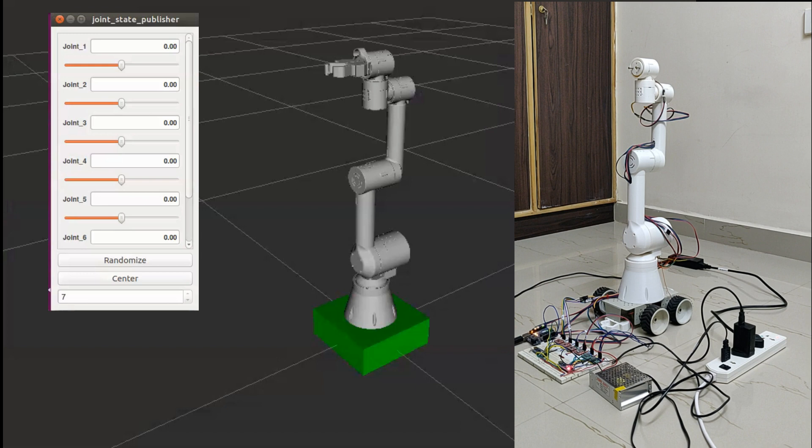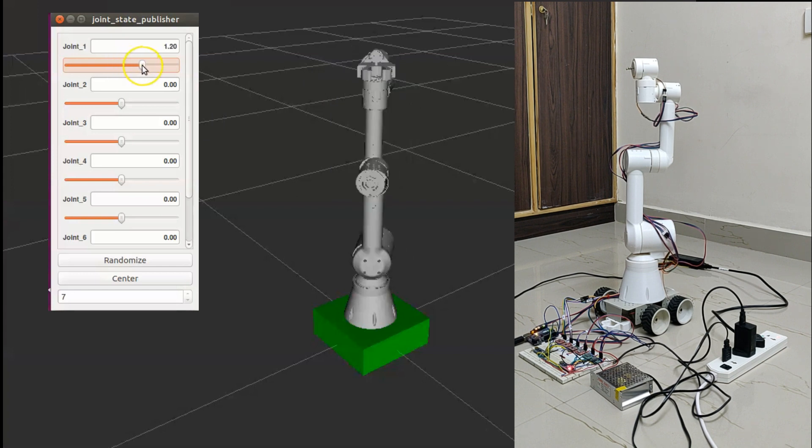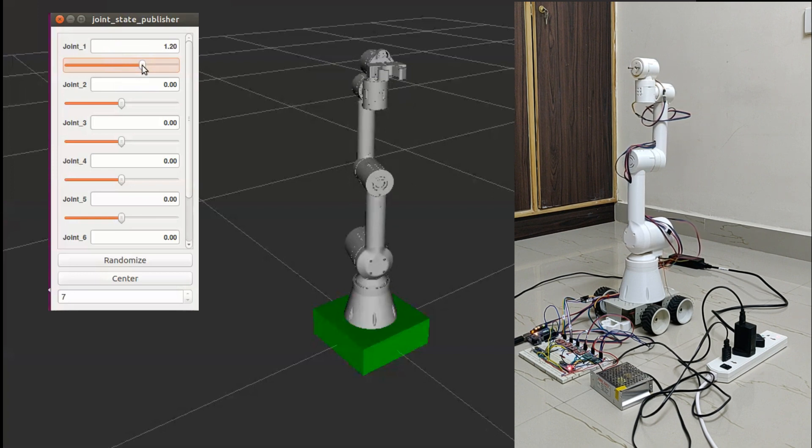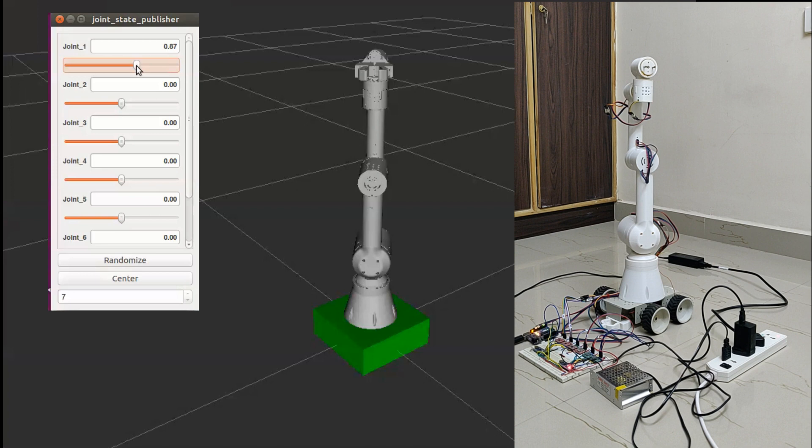Let's test the motion of each joint by sending joint angles from RViz. This is the robot model in RViz. Let's start moving each joint. I have set the maximum velocity of the joints to a lower value.